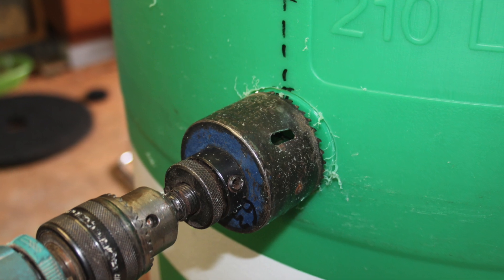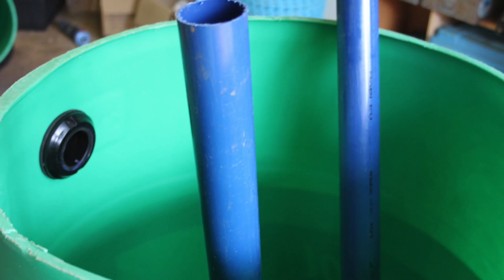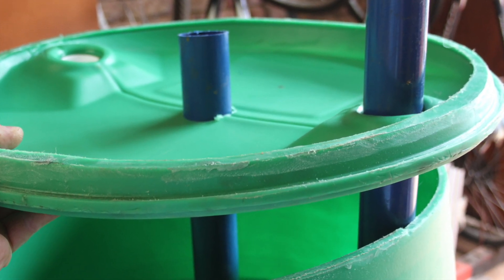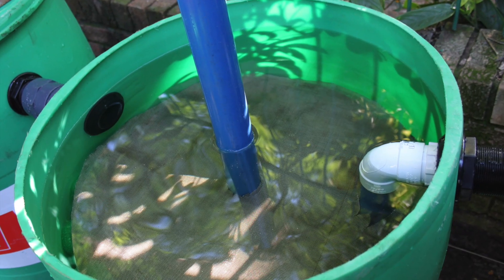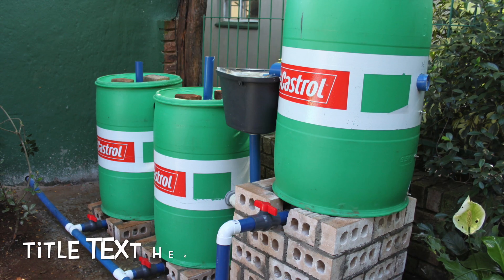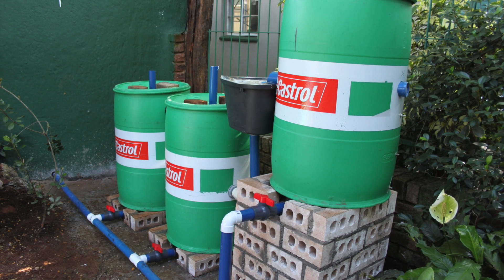Then we had our inflow fittings put in — just showing the drilling of holes and fitting the tank fittings. Then we're getting to the final stage where we had the inlet and outlet and we put the lids back on. There's your second filter with the bioballs and the apples, and this is the klinker fish — your third and final one just before it goes back to the tank. That's the complete system. Good luck and enjoy building it — it works like a bomb.